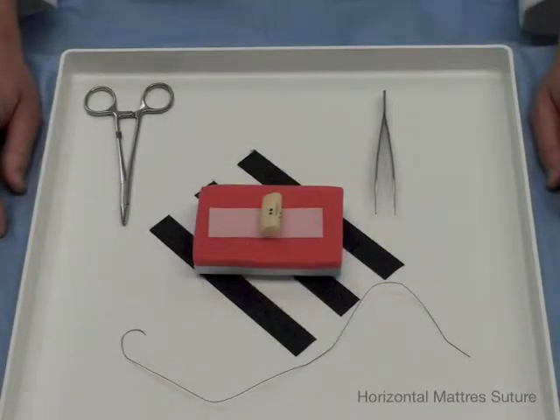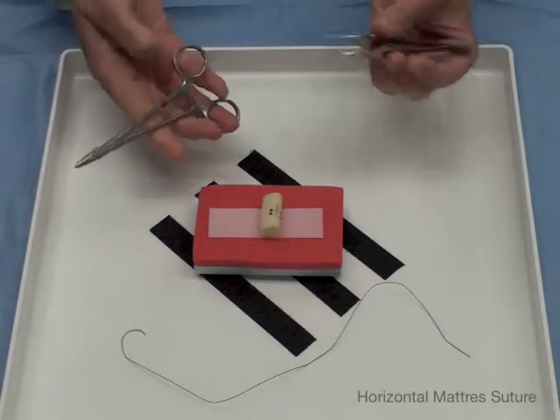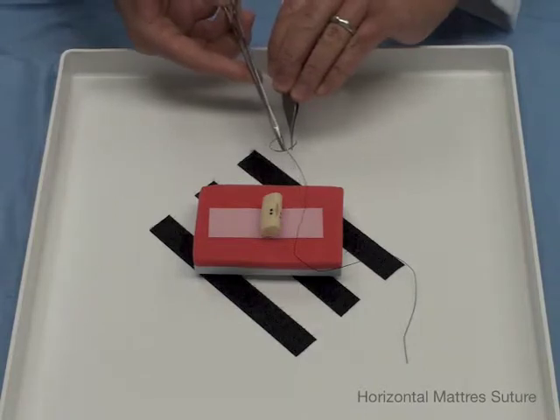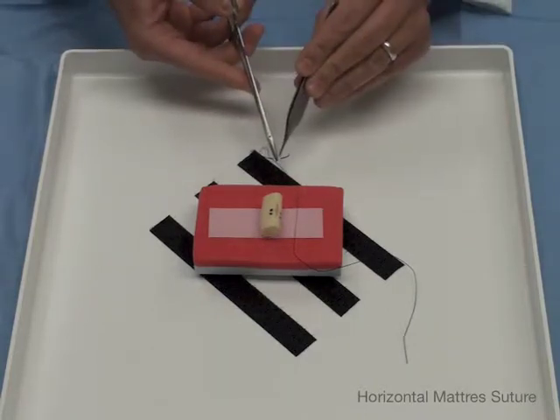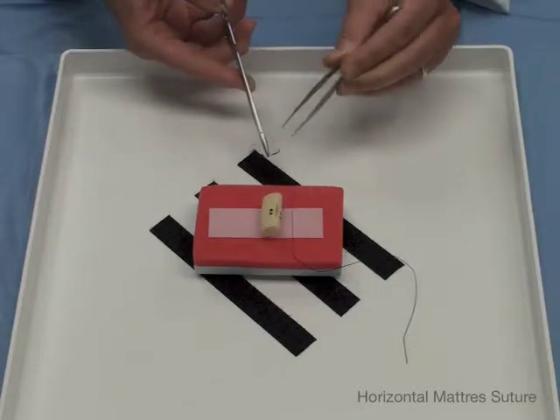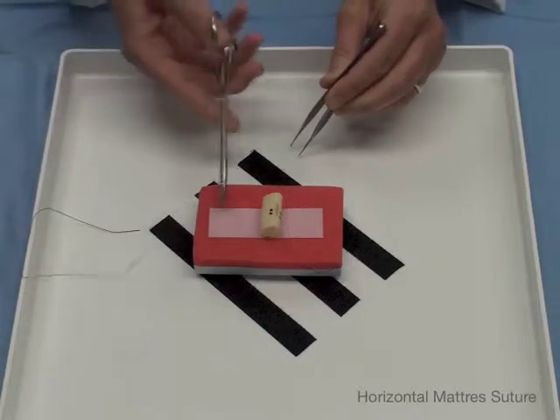Now we are going to do a horizontal mattress interrupted suture with our silk strand. We have our instruments so we're going to get set up. I load halfway or more from the tip of the needle. I want to be at a right angle or greater. Lock it up.